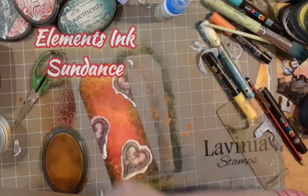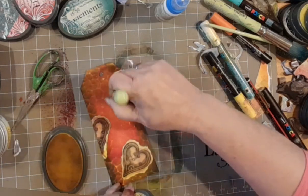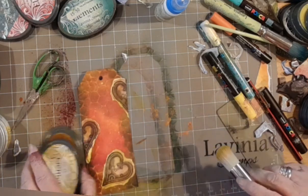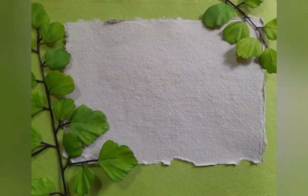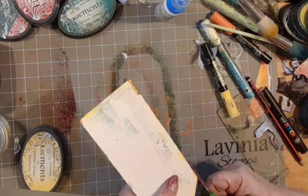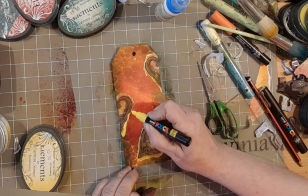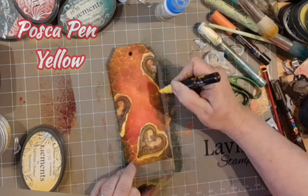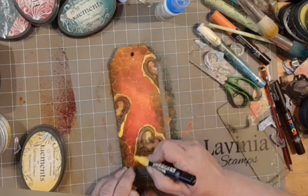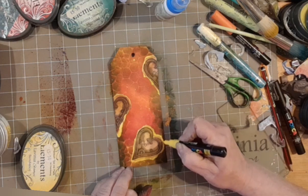Now here comes elements ink sundance. I love this — that ripped edge accepts colour so beautifully, and it can change what you think is quite a peculiar colour choice into something that just works so well with the background. That yellow stands out, it's really zingy! Now we're going to do some posca pen edges. First of all, trim off any of the overhanging bits from the hearts, grab your yellow posca and just make those edges come to life a little bit more. I've chosen yellow because I'd covered those hearts with elements ink sundance.